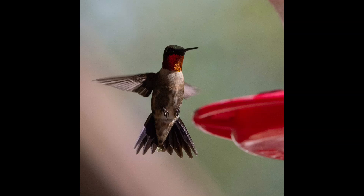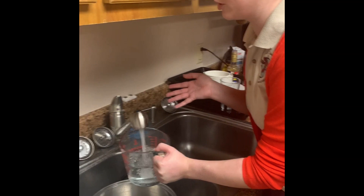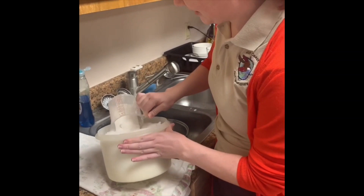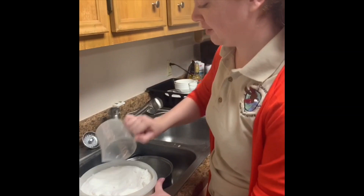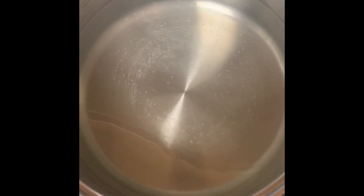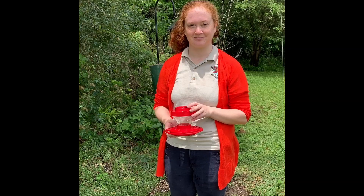Now for the nectar. We're going to do a 4 to 1 ratio — that's 4 cups of water to 1 cup of sugar. Some people do different ratios, especially during migration when they might need more sugar, and I think that's okay. Just read up on it before you do it. Some people heat up the water before they put the sugar in; a lot of people actually boil it. We just heat it up a little bit or use hot tap water. We don't use any red dye because that can be dangerous to the hummingbirds. Stir it until the liquid is completely clear, then put your nectar into the feeder or store it for later in the fridge.